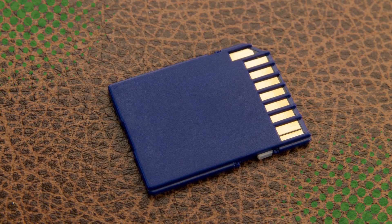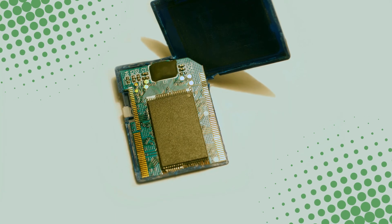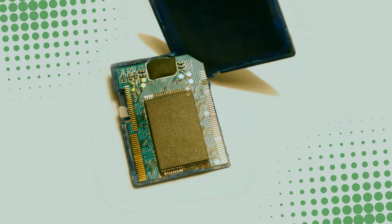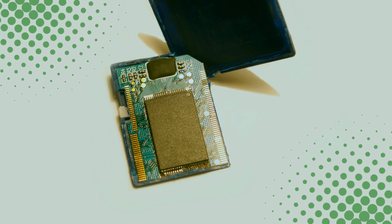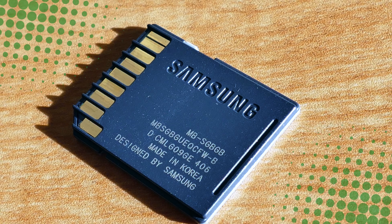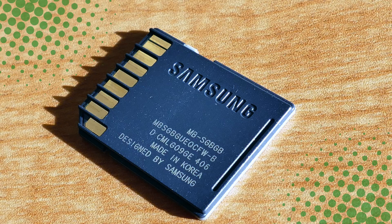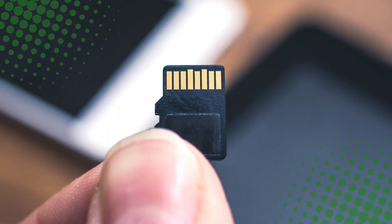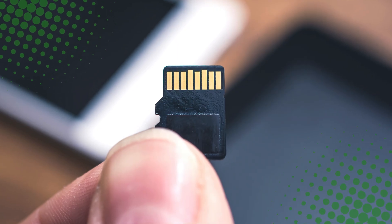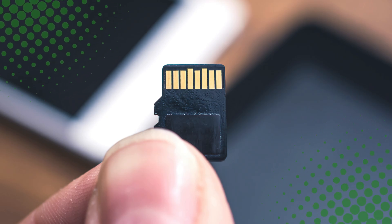So, how do memory cards work? They're tiny computers in their own right, using flash memory cells to store binary data, a controller chip to manage it, and just enough durability to survive your everyday chaos. From high-speed 4K video shoots to holding your digital Pokemon collection, they pack a staggering amount of storage power into something you can lose in your couch cushions. It's proof that some of the most powerful tech in our lives doesn't have to be big or flashy — sometimes it's just small, flat, and quietly doing all the work.